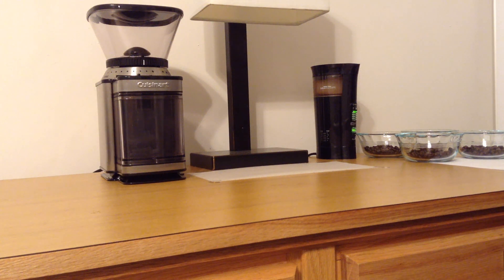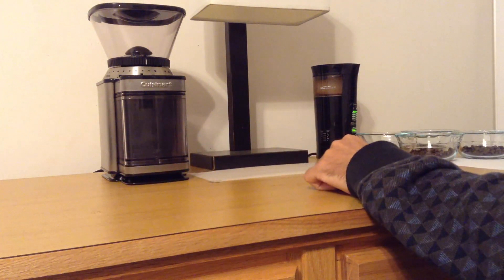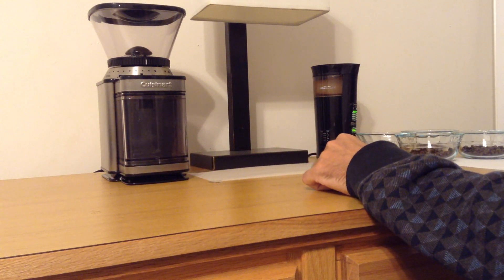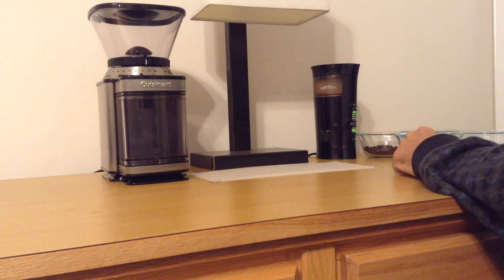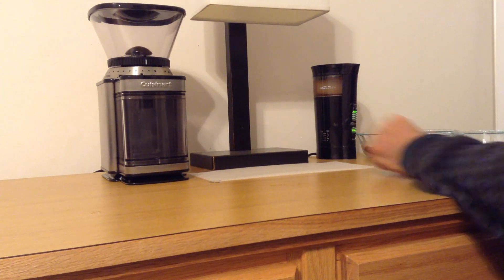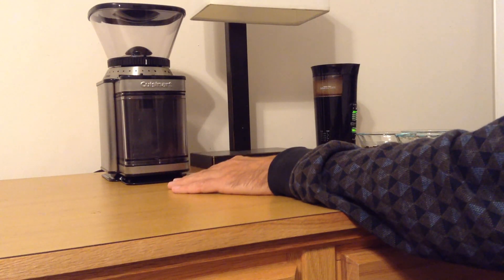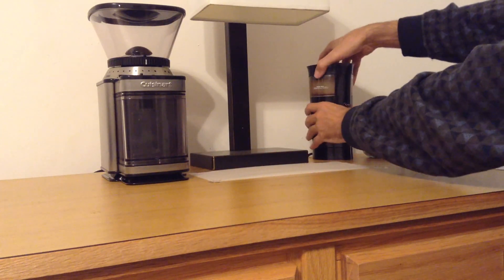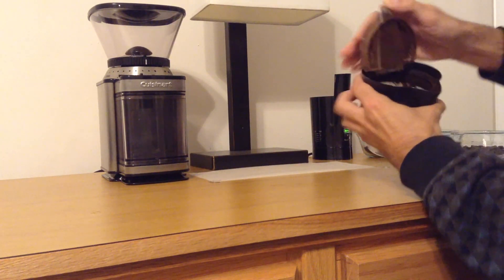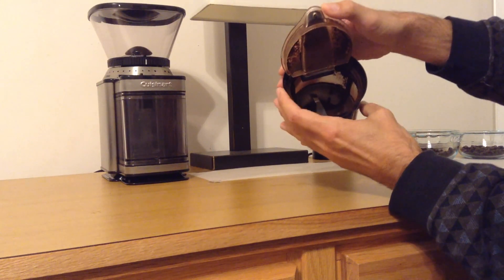In this video we're going to talk about the Cuisinart DBM-8 Electric Burr Mill Coffee Grinder. We're going to compare it to a standard bladed coffee grinder like most people use. This one works by an entirely different principle called a Burr Mill — it doesn't have a blade like a normal coffee grinder. A standard grinder has just a rotating blade, much like a blender, that just spins around and grinds the beans.